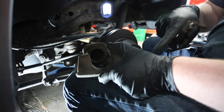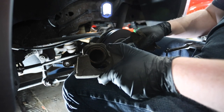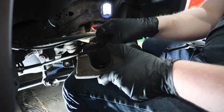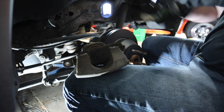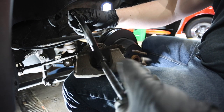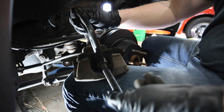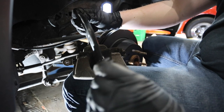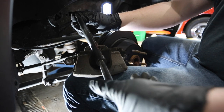So a trick that I've learned over the years from my dad to get this caliper back on — you have to compress this piston to get it back on here. The way I do it is put the old brake pad right there and then just take a C-clamp like this and just tighten it. Just go slow, don't wrench it on there. You can see the piston in the caliper is getting compressed right now.